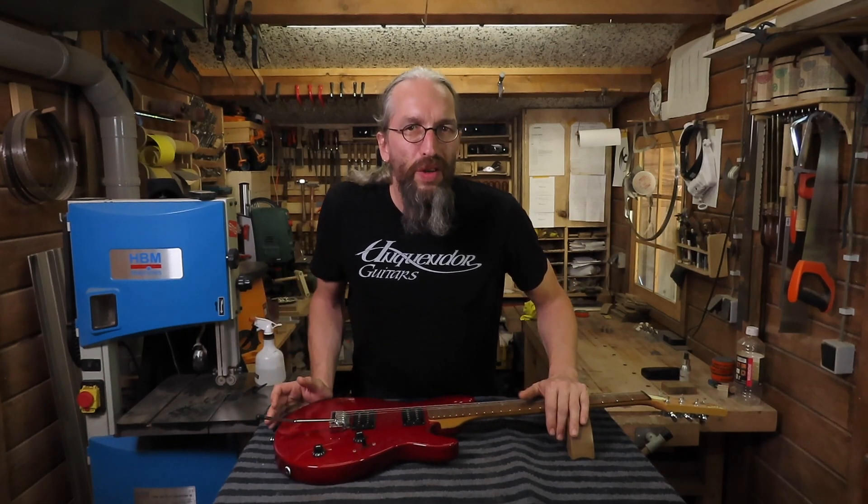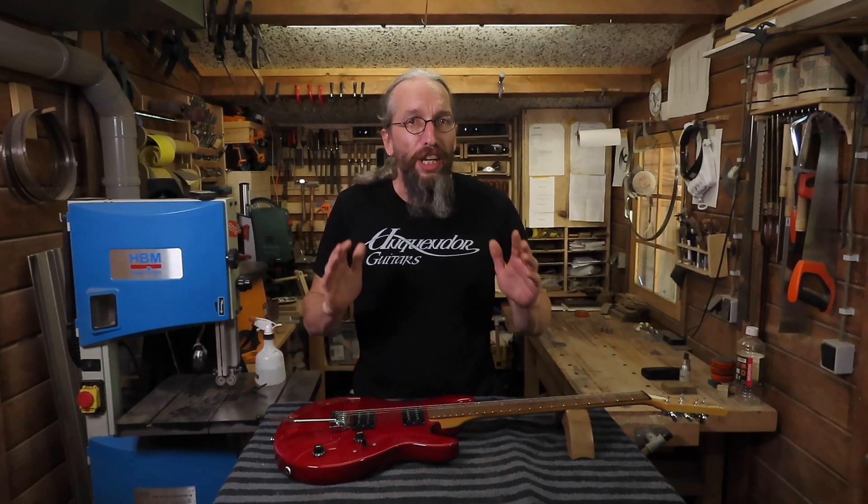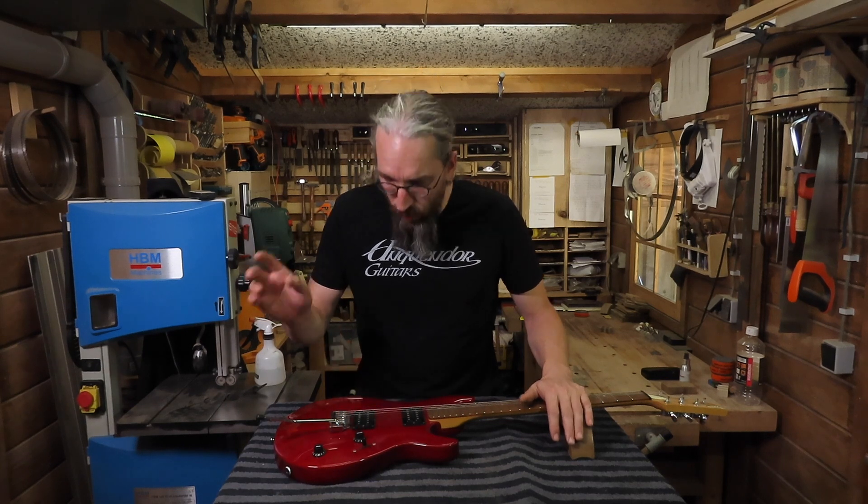Hi and welcome to the Unquendo Guitars Workshop. My name is Daniel and in this episode we're going to take a look at how to fix a torn out stud of a floating tremolo style bridge.